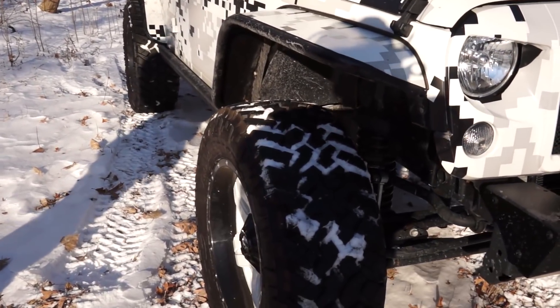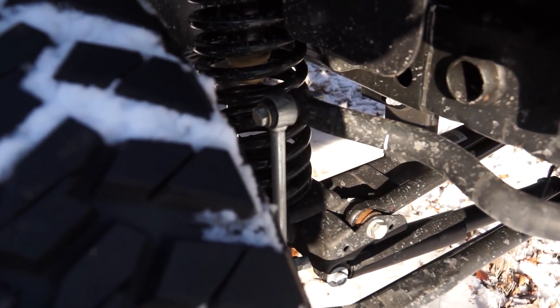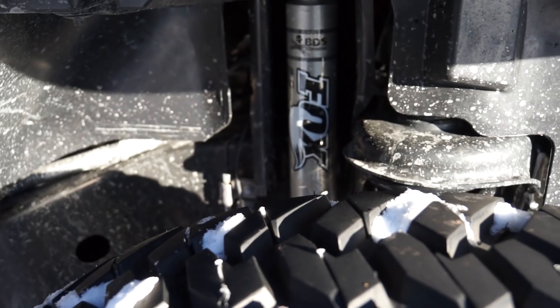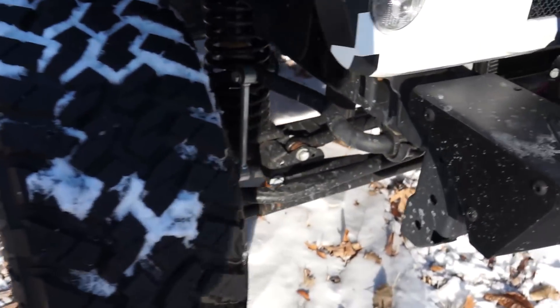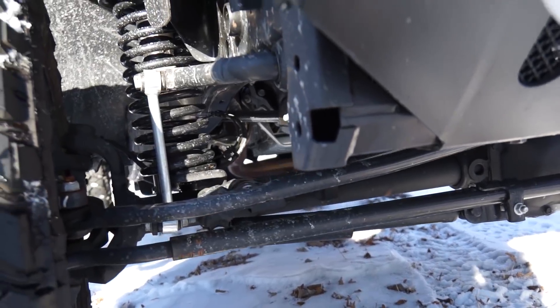For suspension, it has a BDS three-inch suspension lift and they upgraded to Fox shocks, which is really nice through BDS. They're partnered with Fox so it's a popular upgrade — for a couple hundred bucks to add Fox shocks to the BDS lift kit, that is a great deal. Really happy it has that on there.